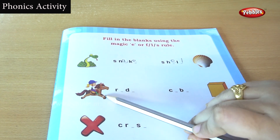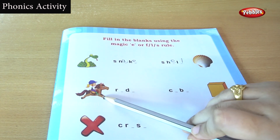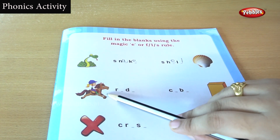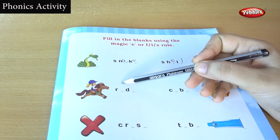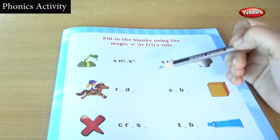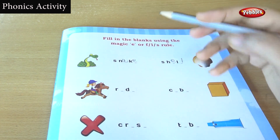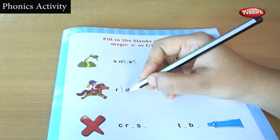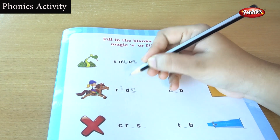Look at the picture carefully children. This is a horse and a girl is riding the horse. The girl is riding the horse. The spelling is ride — R, D. Ride.